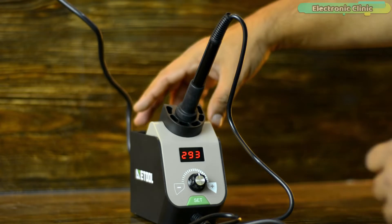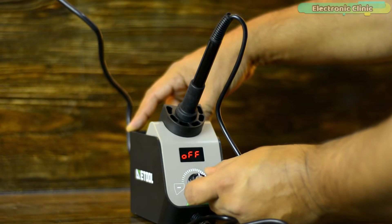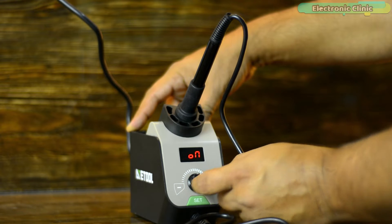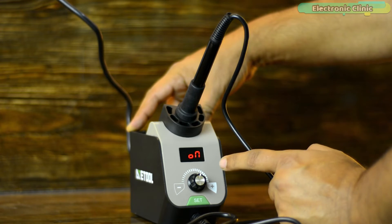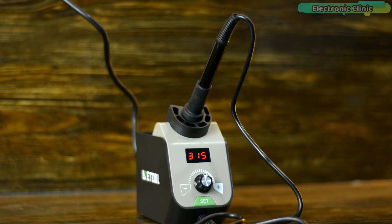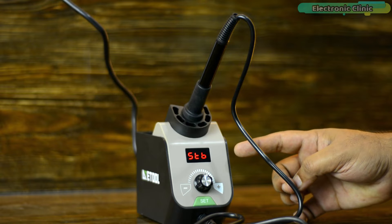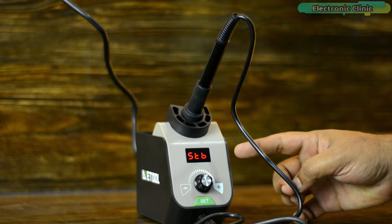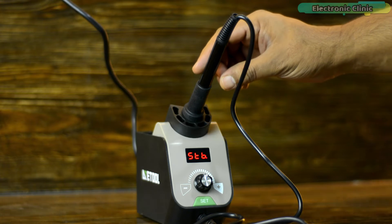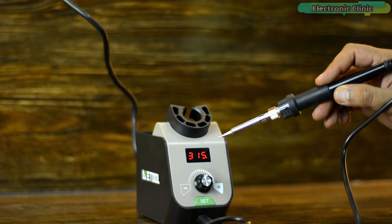Now I'm going to explain how to use the sleep function. Long press the function key and when SLP is displayed, release the switch, then use the knob to turn the sleep function on or off. Press the function key to save the setting or wait for 10 seconds. In standby or sleep mode, if the soldering station is not used for 10 minutes, it will automatically enter standby mode. STB will be displayed and the soldering station temperature drops to 250 degrees Celsius. When any operation is detected — such as using the handle, adjusting the knob, or pressing the function key — it will return to normal heating mode.